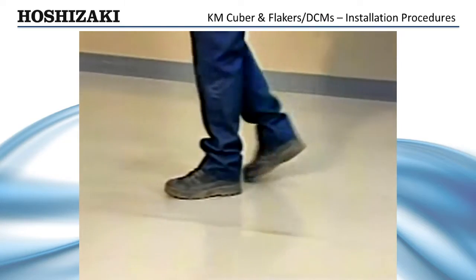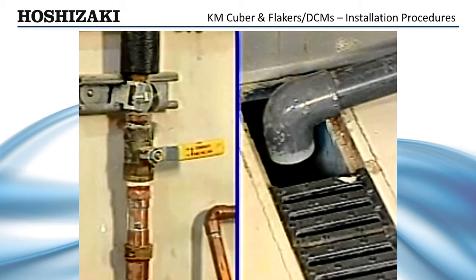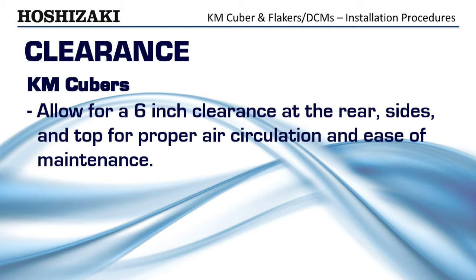The location should provide a firm, level foundation for the ice maker and storage bin. Check the installation site to be sure there is an adequate water supply and proper drainage. Be sure to allow for a 6-inch clearance at the rear, sides, and top of the machine's intended location to allow for proper air circulation and ease of maintenance and service.